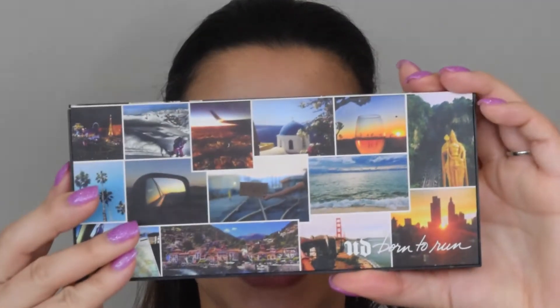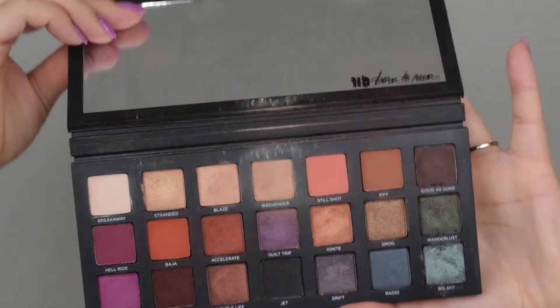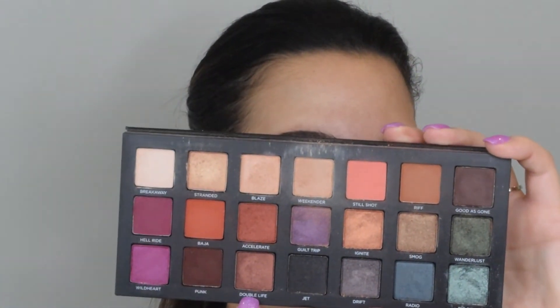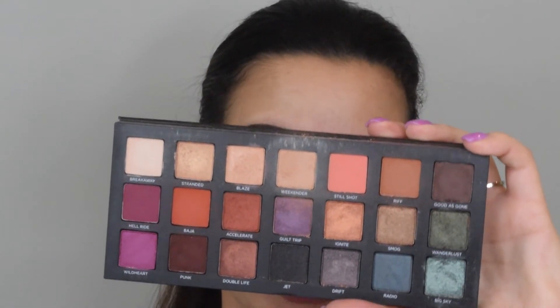We're going to get started on this grungy look. I've done my brows off camera, so now let me zoom you in so we can get started on the eyes. Today for the eyes, we are going to use a new palette — the Urban Decay Born to Run Eyeshadow Palette. It's perfect because it's got a good mix of mattes, lots of really pretty shimmers, but most of all it's got some really good transition shades that we can play with for today's look.